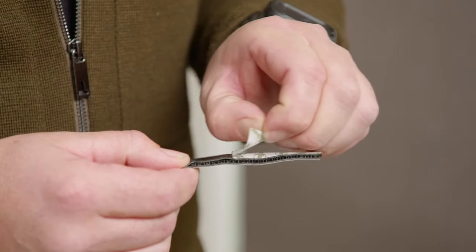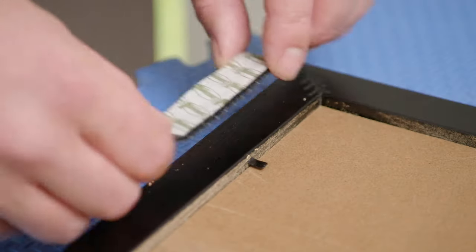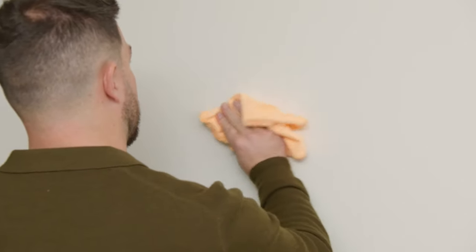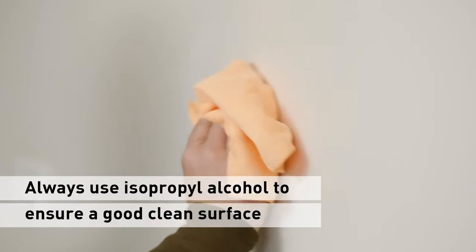Using them is simple — just stick the two strips together, then stick the four sets to the back of each frame. And remember, always wipe down your wall with rubbing alcohol before you stick on your frames.